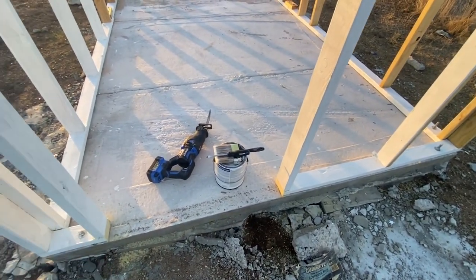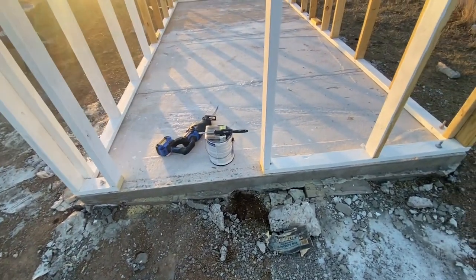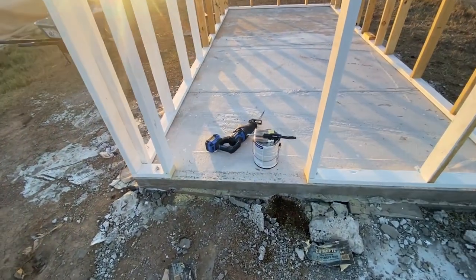This way, the doorway doesn't have a lip when you come in and out of the doorway. And this doorway, I want to say, is 34 — 32 — 34 inches. So there you have it. Just wanted to share that with you. Stay encouraged.